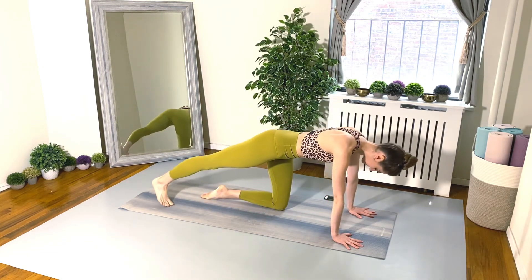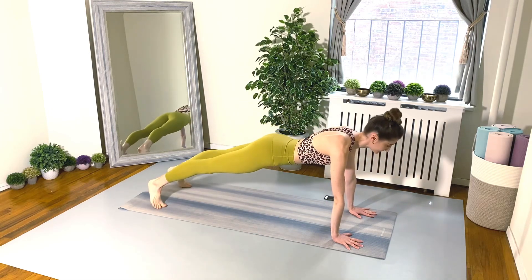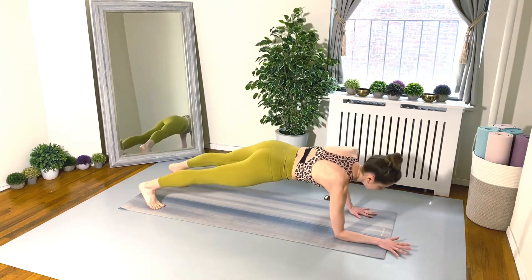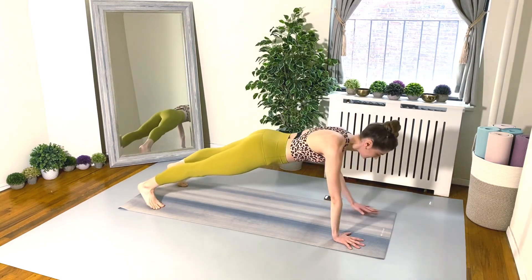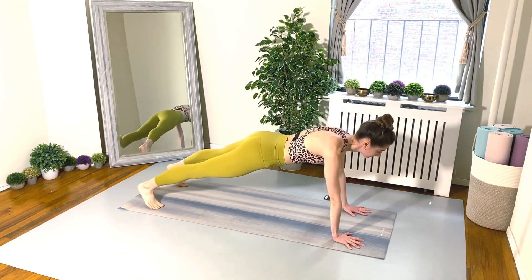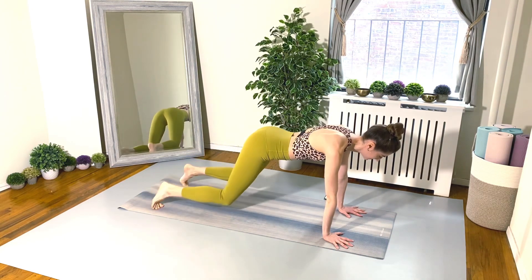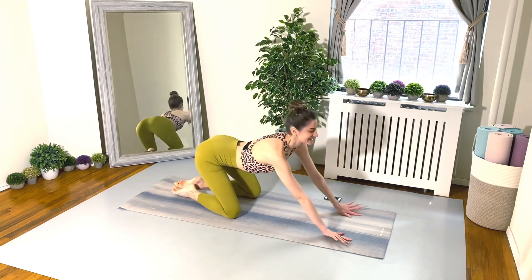Hands underneath the shoulders, booty down, belly button pulling in and up. We're going to lower down to our forearm plank, then back up to the high plank — down, down, up, up. Make sure you're alternating your leading arm to get both sides really good.